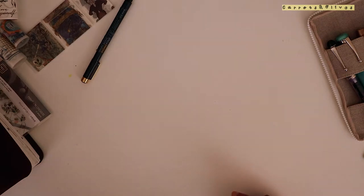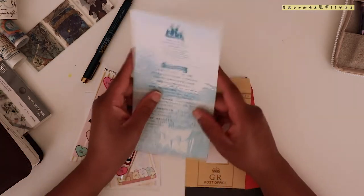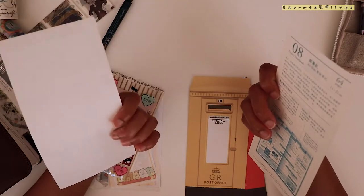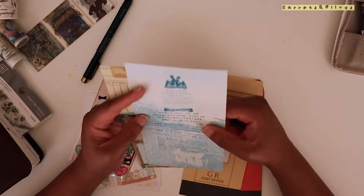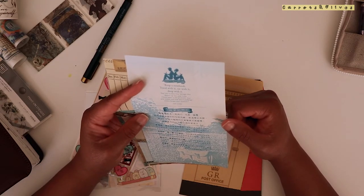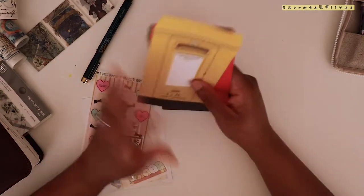That's the new notebook I started recently. She also sent a note and I wanted to stick it inside. These are papers that came with the notebook - they're perforated, so you can use them inside. It's called Keep a Notebook and it says: 'Keep a notebook, travel with it, eat with it, sleep with it, slap into it every stray thought that flutters up into your brain. Cheap paper is less perishable than grey matter and lead pencil markings endure longer than memory.' Pretty cool.